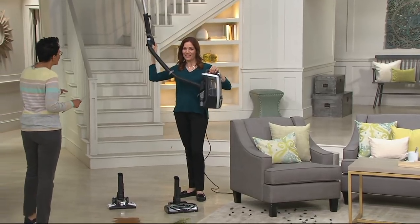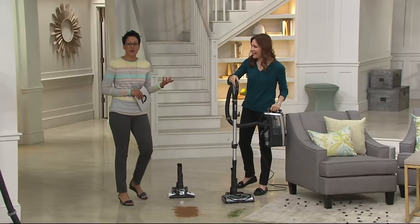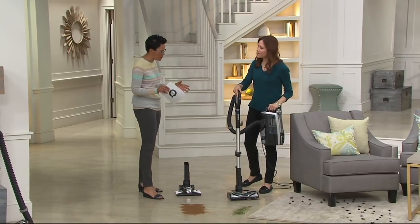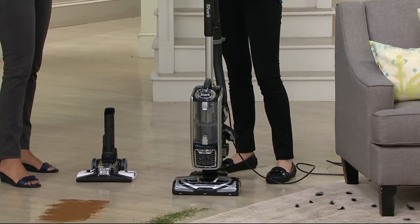This is Elizabeth Watts — nice to see you. She is giving us this three-in-one, but it's really a four-in-one because Shark is always innovating, always pushing the boundaries. And not only is this super powerful, but it's super lightweight and so easy to use.